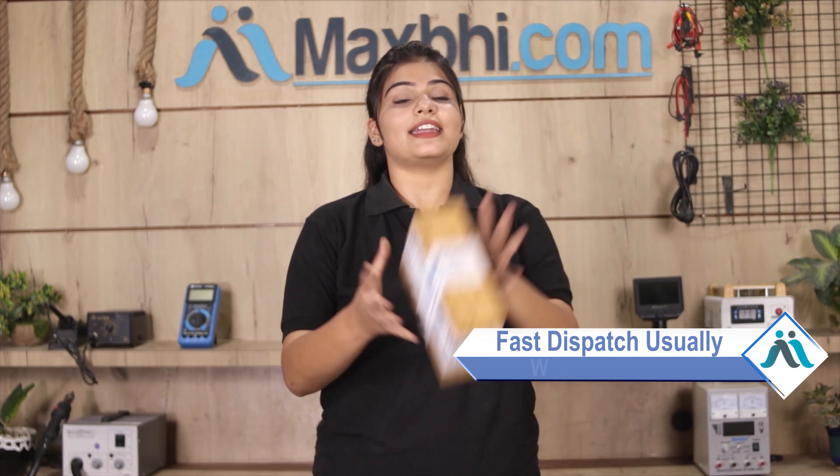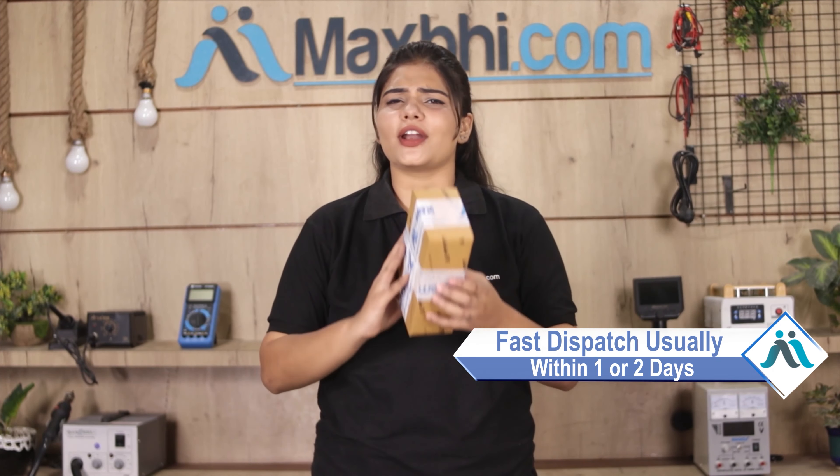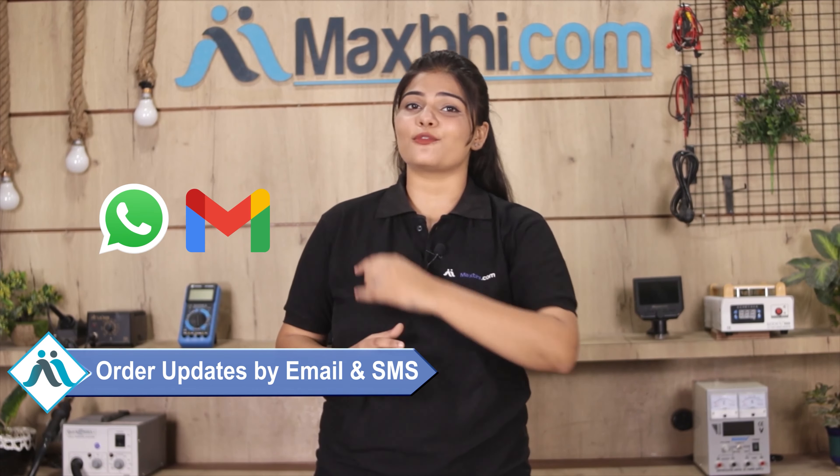Once your payment is done and your order is processed, it will be safely packed and dispatched within one or two days. Shipping is free, so you just have to pay for the product and nothing else. You will receive regular order updates and tracking details sent to your email or phone.